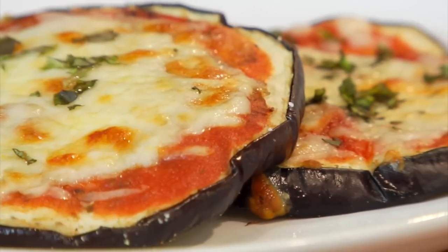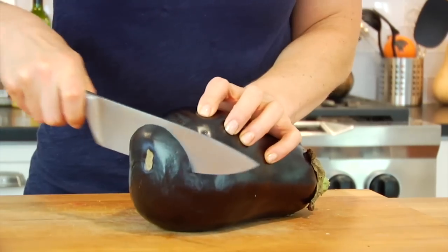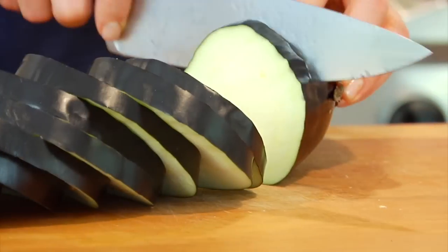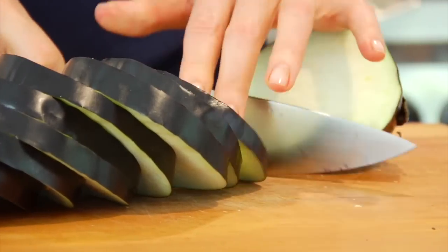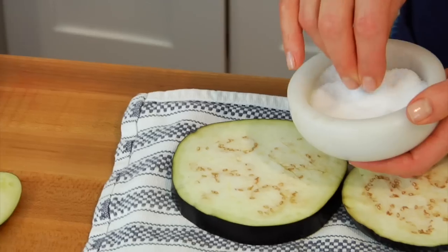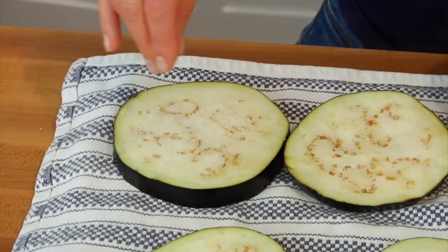I'm gonna start by slicing my eggplant into half-inch slices. A medium-sized eggplant should get you between 10 and 12 slices. Then I like to salt my eggplant — I lay it out on a dish towel and then sprinkle it with a little bit of kosher salt on each side.